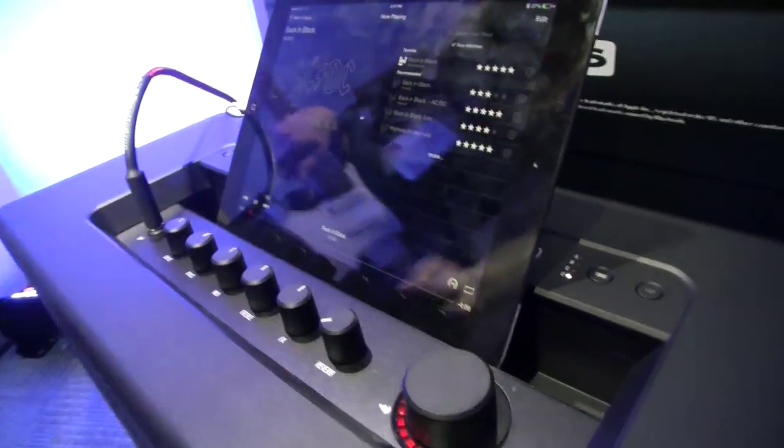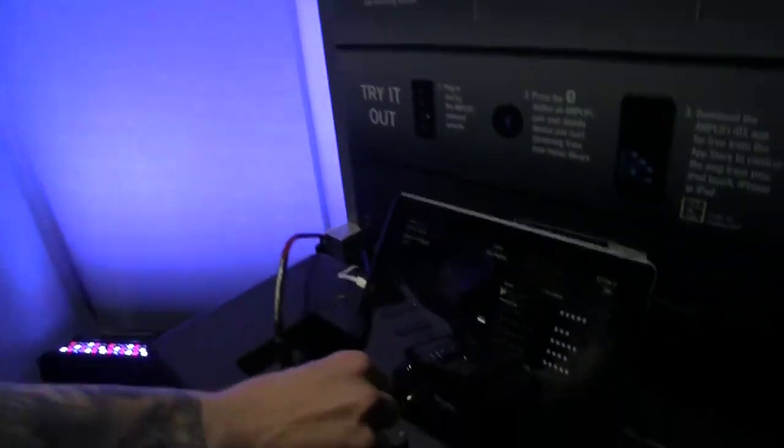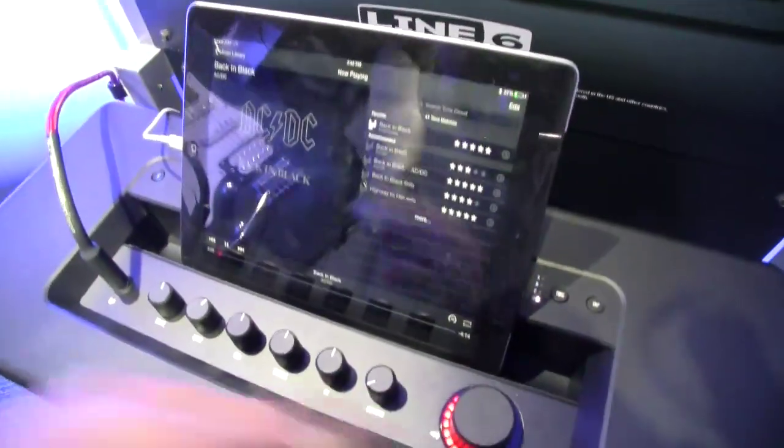I'm going to choose Back in Black again. I'll turn it down a little, and right here it's already chosen some tones for me. This is a community of tones — you can rate them from one to five stars using the metadata inside the tone. Every time I pull up a song it matches the tone, so pulling up AC/DC Back in Black brings up that tone. People can be well known for being a great tone writer and spread in the community. It's already matched my tone.